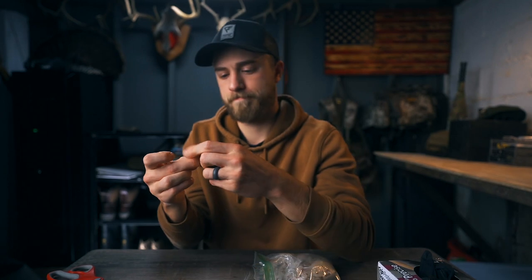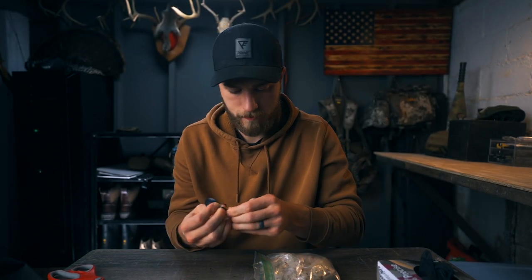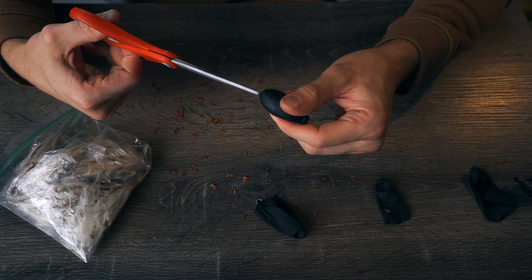Then you're going to tie off the back, which is the hardest part. In the end, you're left with what looks like a pouch of milkweed. Take the scissors and very carefully cut just a little sliver at the tip.